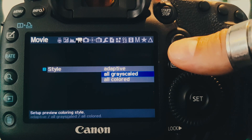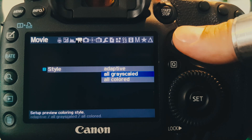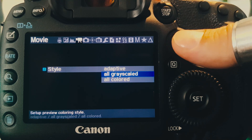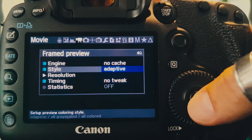But it also allows forcing the preview to remain always colored or always grayscale, so we can choose to get a very fast grayscale preview even when not recording, but also a colored preview during recording, which was not possible before.